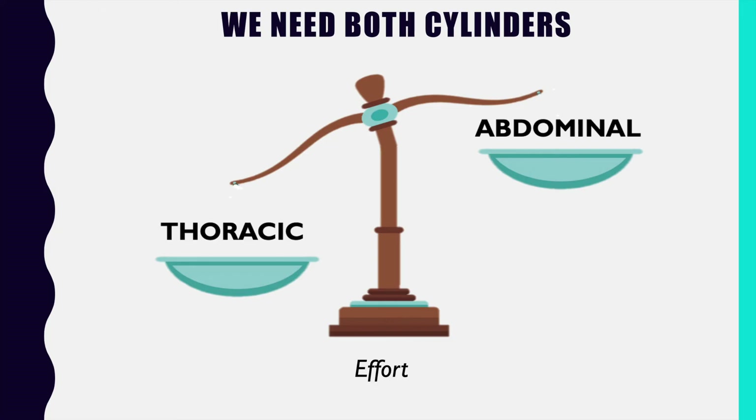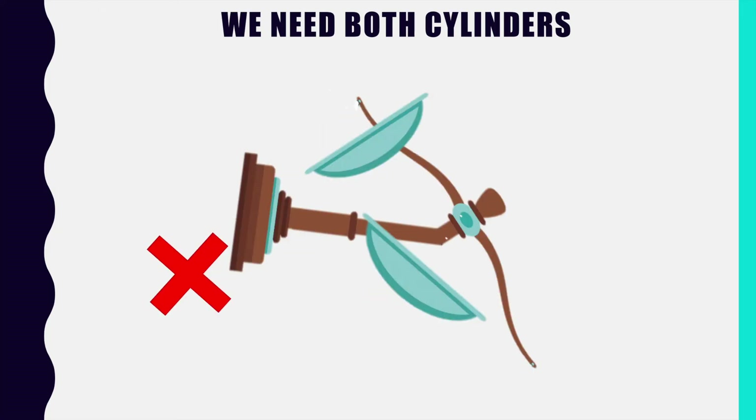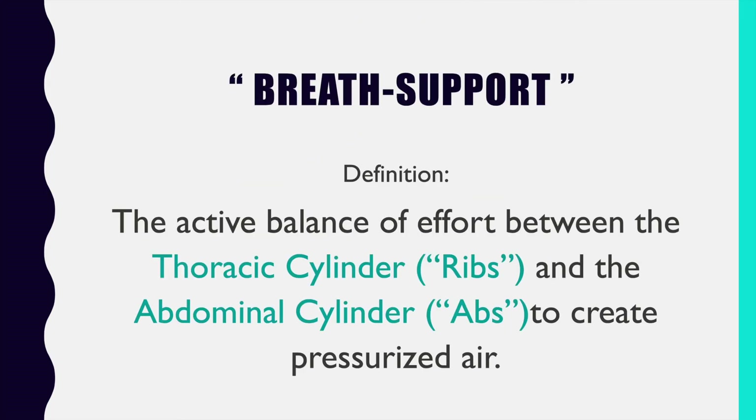We can't have all abdominal cylinder and nothing in the thoracic because the system will collapse. It doesn't have to be perfectly balanced, but it does need to be balanced actively — both cylinders need to be firing so that we have an active balance of effort between them. That is what we propose as the correct definition of breath support: the active balance of effort between the thoracic cylinder and the abdominal cylinder to create pressurized air.